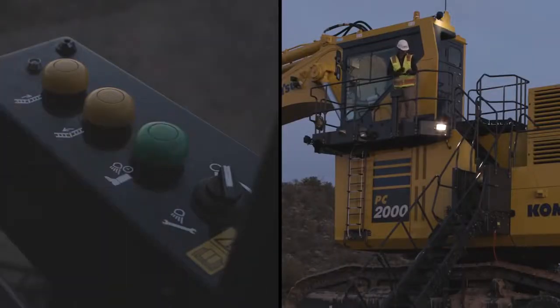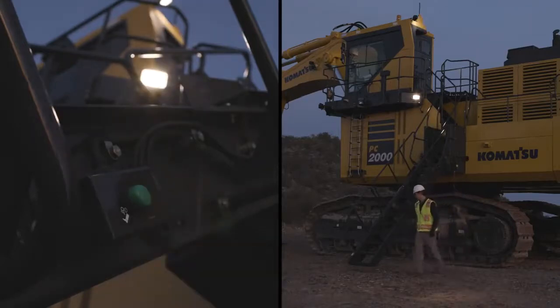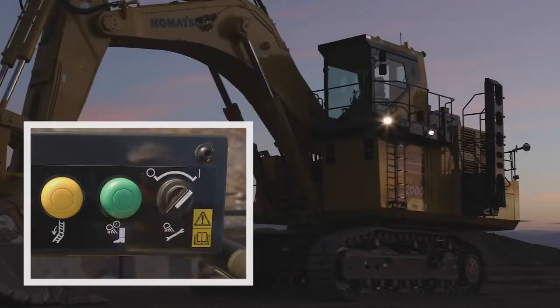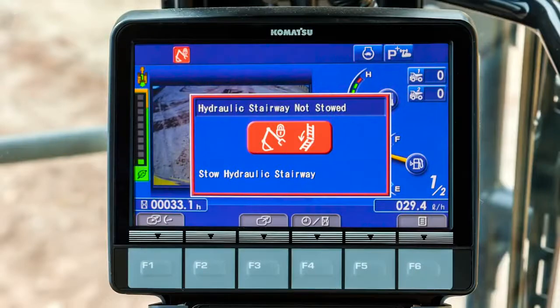A step light with a 90-second timer is located on the switch box, and at ground level on the lowered stairway. A work light can be powered on for performing maintenance in the dark. The machine controls will not operate if the stairway is not properly stowed.